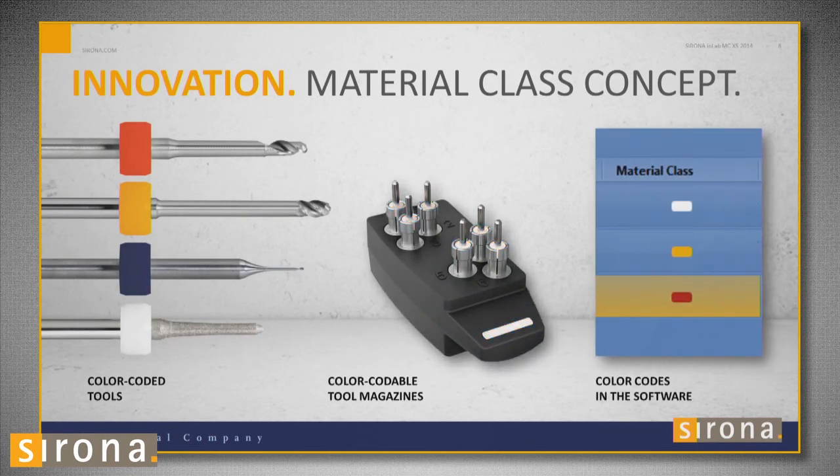Red burrs are for PMMA and wax. Yellow is for zirconia. Blue is for polymers. White is for ceramics.